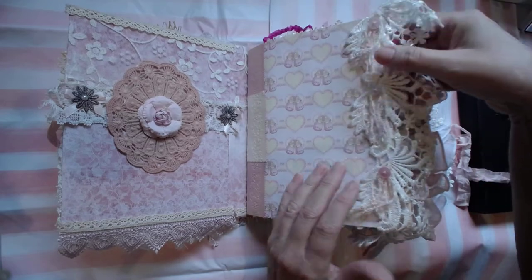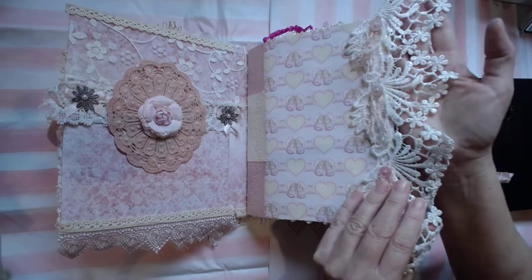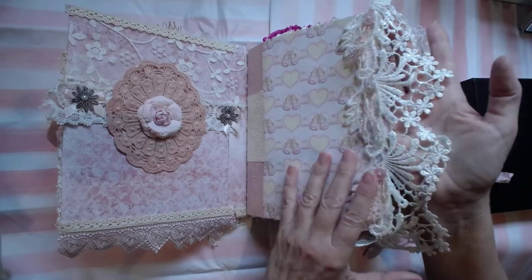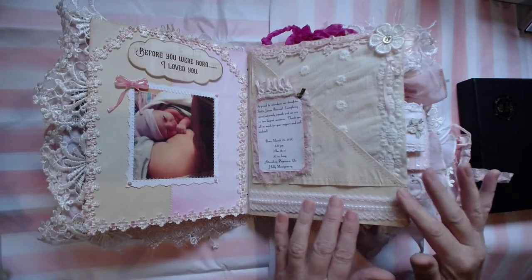This book took me three and a half weeks to do — and you have to remember I have a lot going on at home. There are two signatures because the third one I couldn't fit in here.